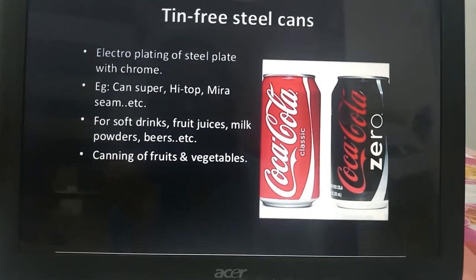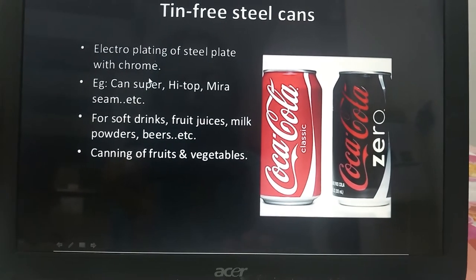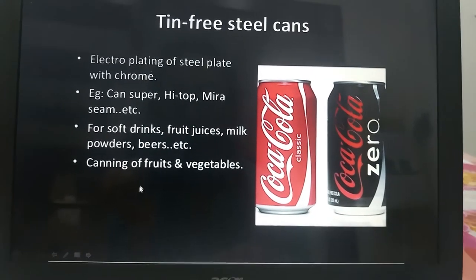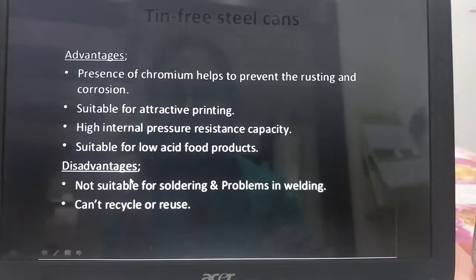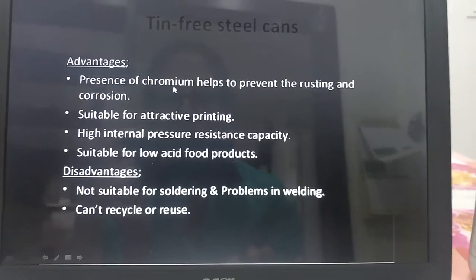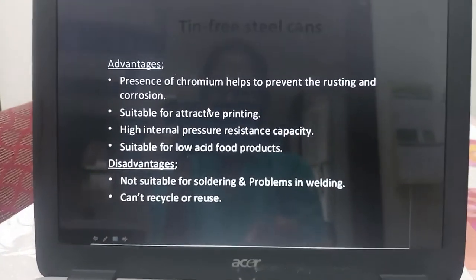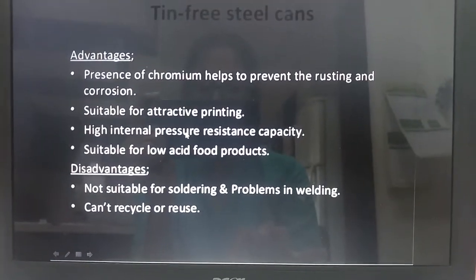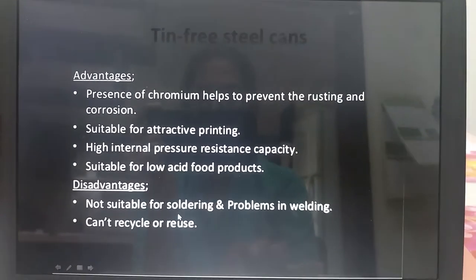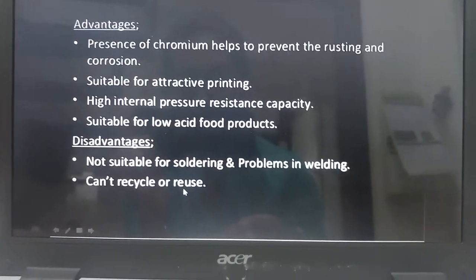Then there are tin-free steel cans — electroplating of steel plate with chrome. These are used for soft drinks, fruit juices, milk powders, beers, and canning of fruits and vegetables. The advantages include that the presence of chromium helps to prevent rusting and corrosion, it is suitable for attractive printing, and has high internal pressure resistance capacity, making it suitable for low acid foods. The disadvantages are that it is not suitable for soldering and has problems in welding, and cannot be recycled or reused.